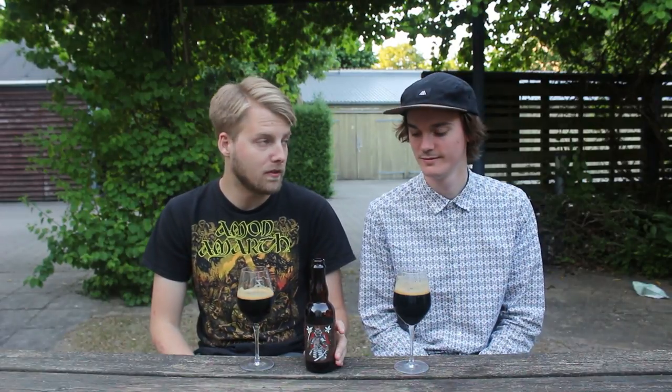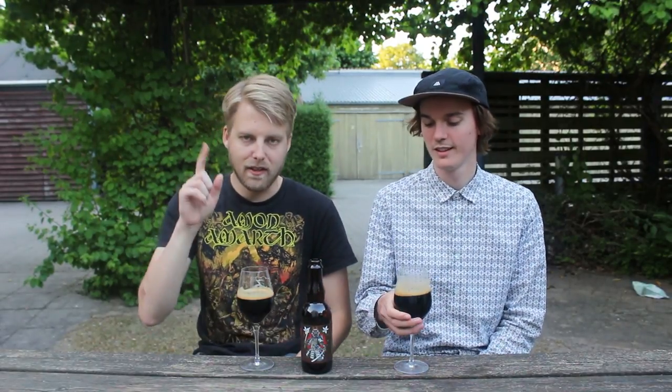It's a great label. But this is really fun to try. This is a 12% bourbon barrel aged imperial stout. So hopefully this one is not infected.